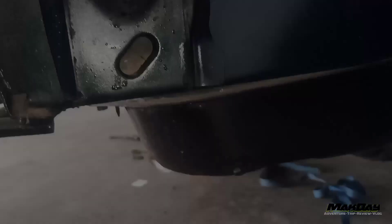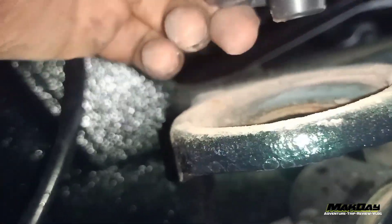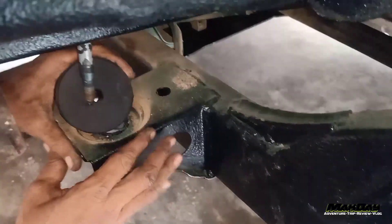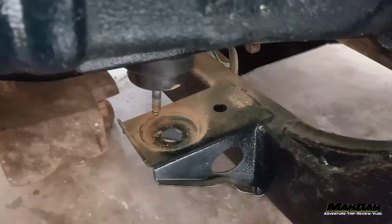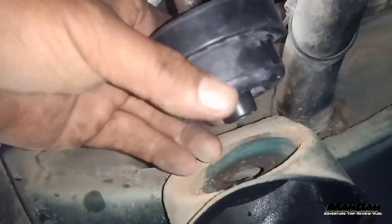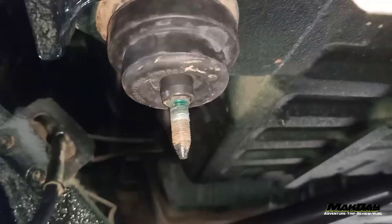Ini ada plastik. Nah ini karet barunya. Ini pasang plastik ini teman-teman ya, bagian yang runcingnya di bawah teman-teman, sesuai dengan yang asli. Masuk. Nah ini setelah masuk, tujuannya pakai plastik ini supaya dia nanti lurus masuk teman-teman. Nah ini Pak Ustadz tinggal pasang ini, di bagian kaki sopir teman-teman. Nah siap, ini sudah siap pasang.